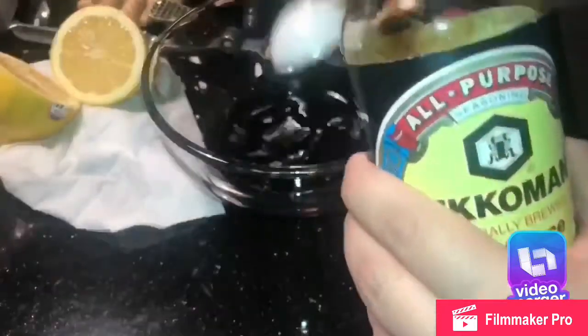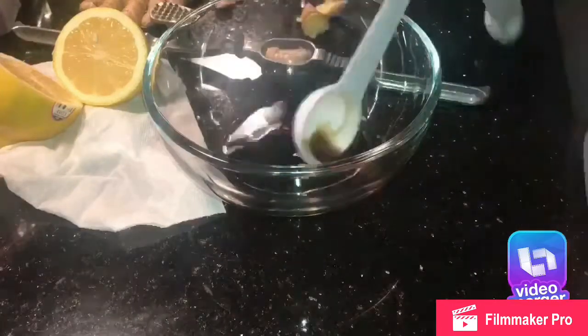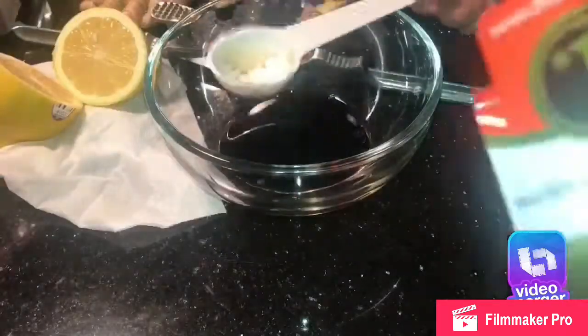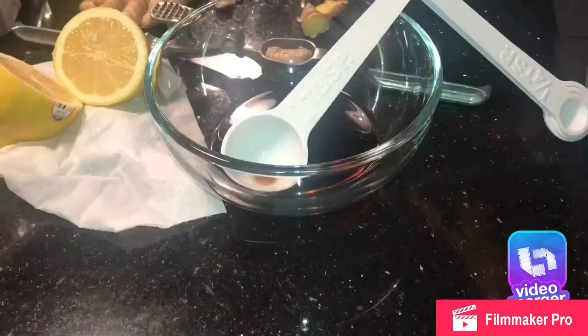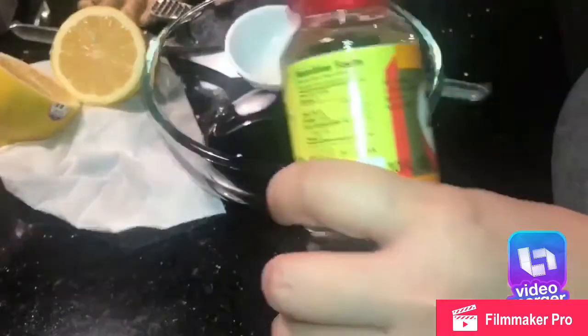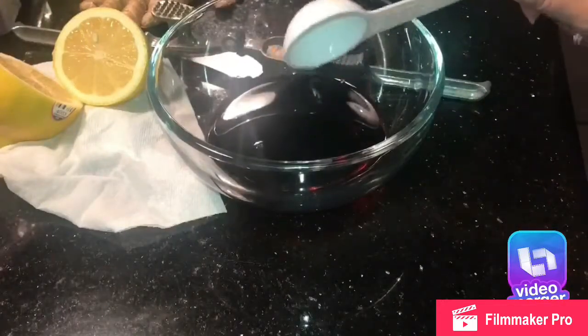In a bowl, this is how you're gonna mix your sauce: two tablespoons of soy sauce, and then two tablespoons of sake wine. You can get that at your local oriental store. Then two tablespoons of mirin, also available at the oriental store. I could not find any of these two items anywhere else.